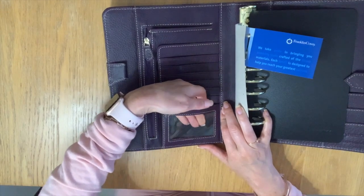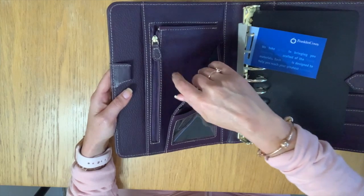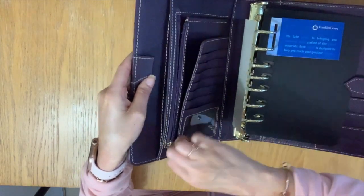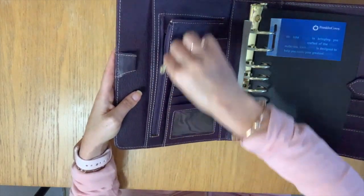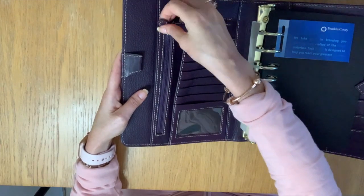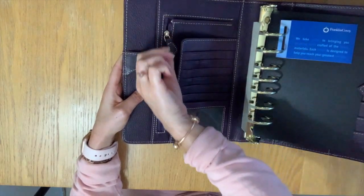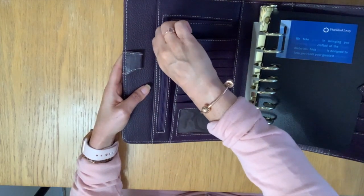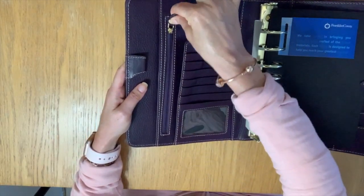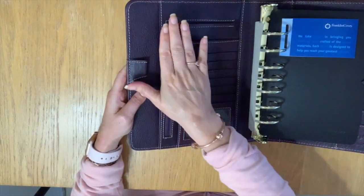Alright, let's go inside. On the left you have one, two, three, four, five, six business card holders and then a clear pocket — seven in total. You've got a pocket here and a pocket here. And you have a zipper. This is awesome because on my other vintage auroras the zipper is very tight and I really have to pull to open and close, but this is seamless. Well done Franklin Planner — I love that improvement.